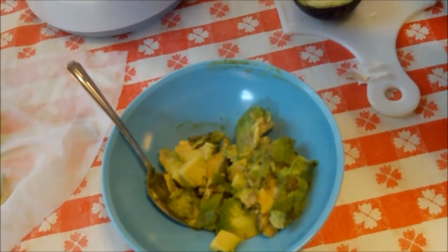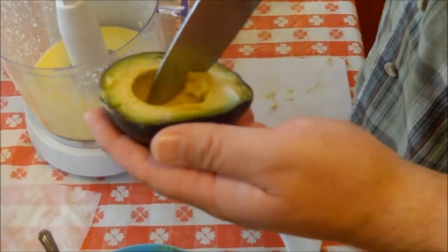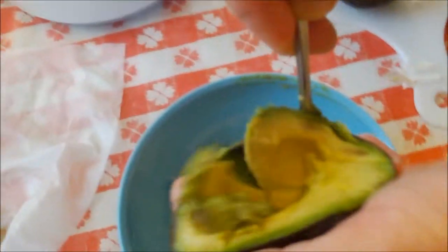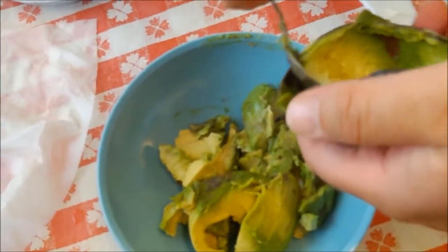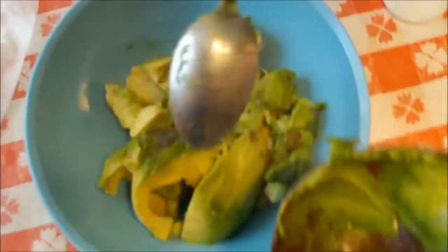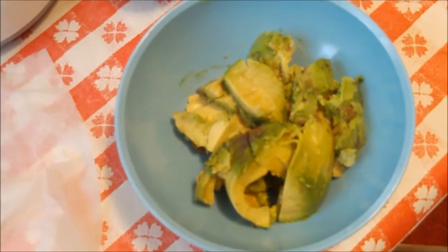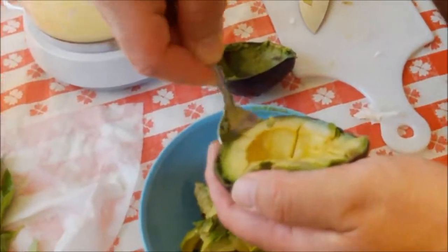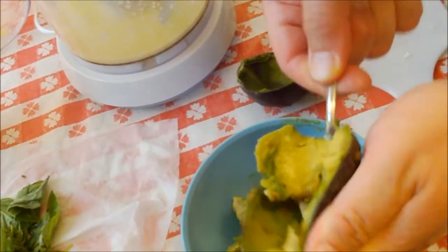I sliced the avocado in half lengthwise and just hit the pit with the knife — that's how you get the pit out; it came right out. I'm going to take a spoon and scoop all that avocado goodness right out of the shell. You don't even need to score it if you're going to scoop it. I like the idea of the avocado becoming like a cream sauce — it's oily, rich, and has good nutrients in it.